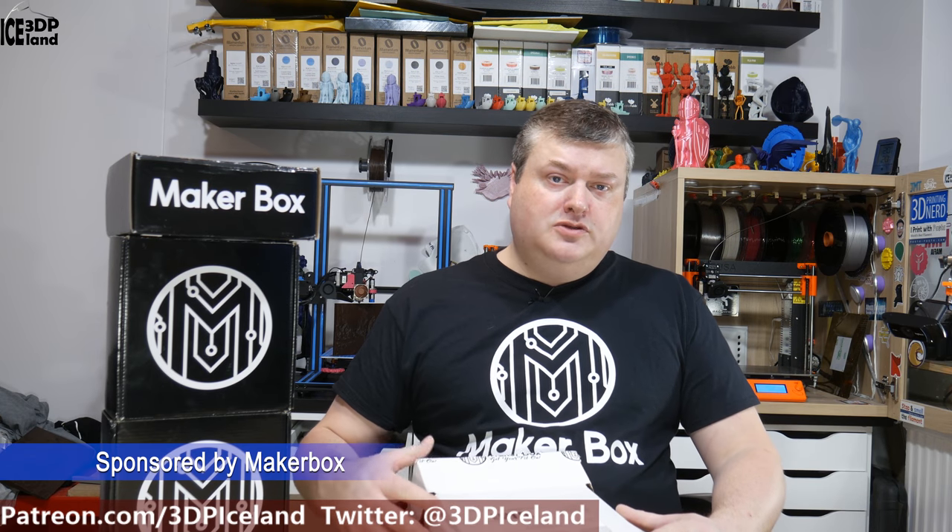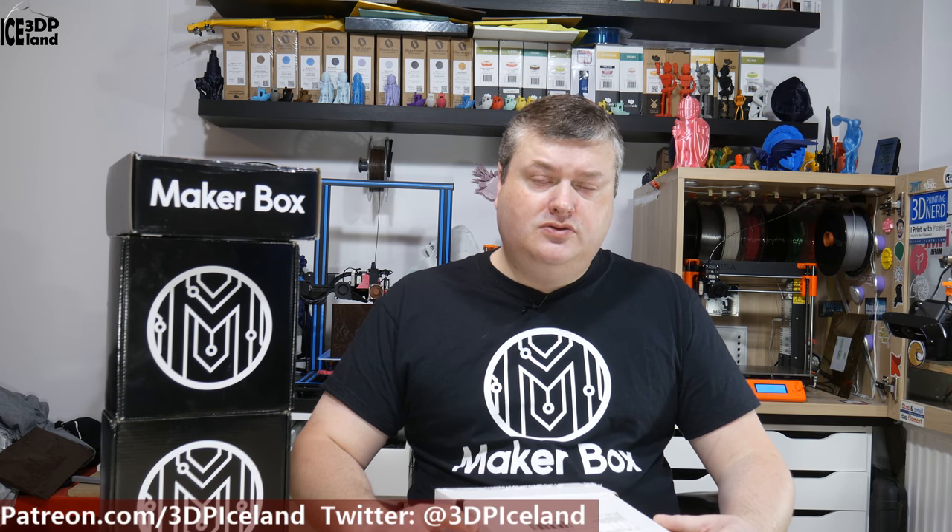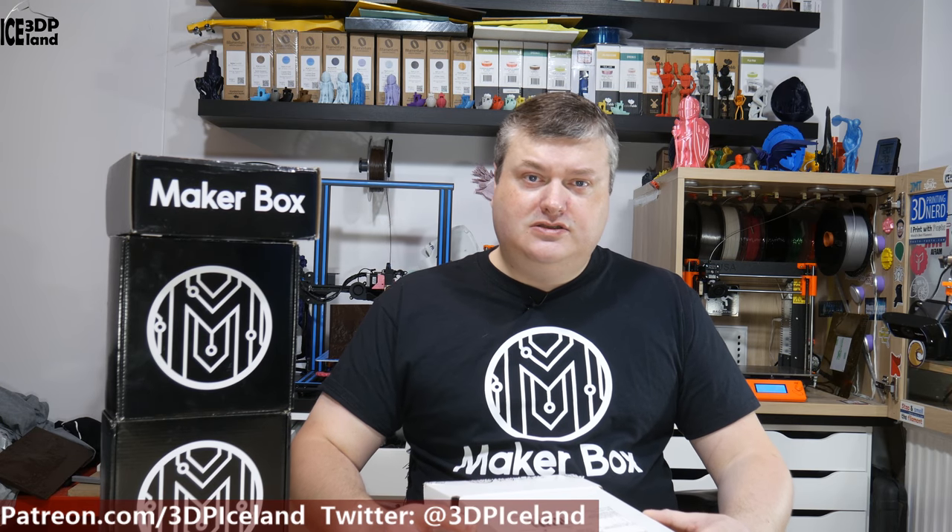This episode of Make a Box Mondays is sponsored by Make a Box. They are kind enough to send me a Make a Box each month for me to do these videos. No money has exchanged hands — it's just a review like normal. Even though they send the samples, I have to pay import tax myself here in Iceland to get the box. But it's very nice of Make a Box to send me the box without me having to pay for the materials and shipping.